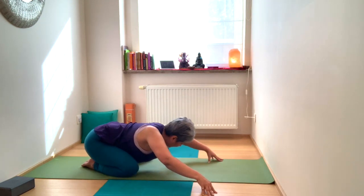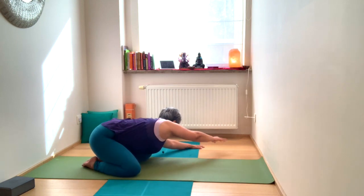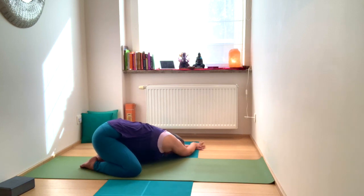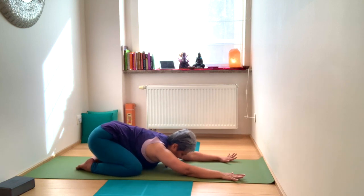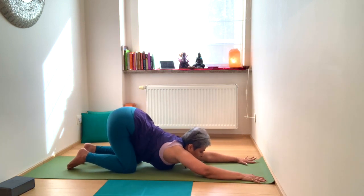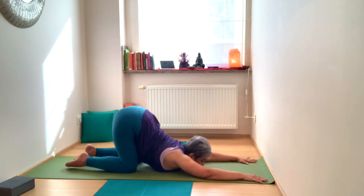Slowly take the arms to the other side, right hand on top of the left. Notice the extension on the right side and breathe into the right ribs and lungs. Then taking the arms back to center, you lift the hips, bring the knees a little closer towards each other, and lower the chest to the floor into Anahata, the melting heart.